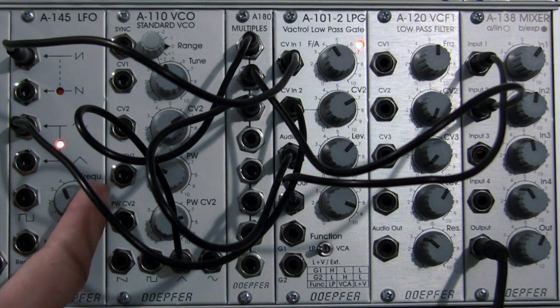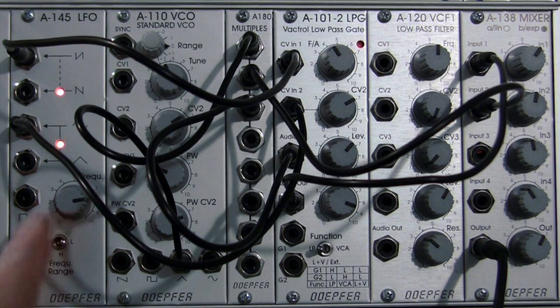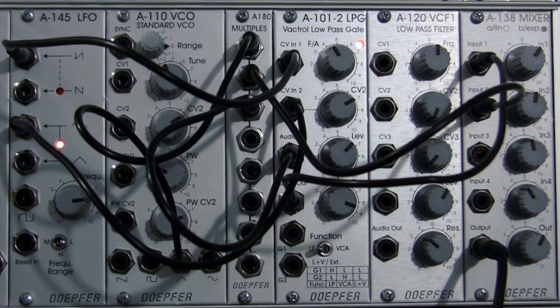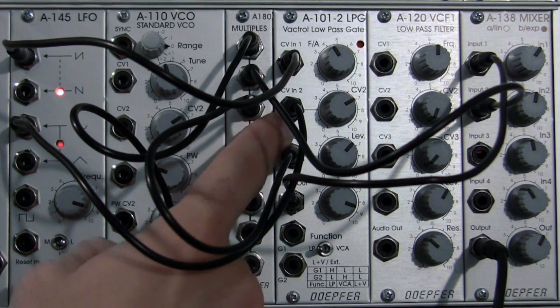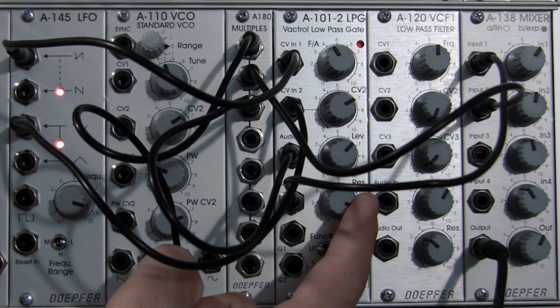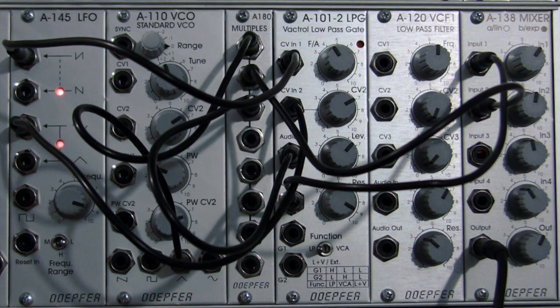Let's bring the frequency up — let's bring it all the way to the top. At this point we've got some pretty neat modulation going on here. We can adjust the resonance a little to find a sound that we are particularly fond of.